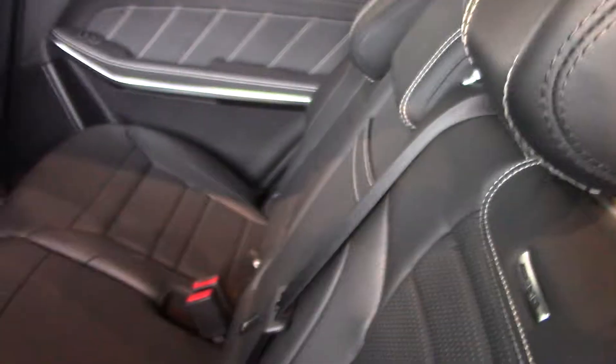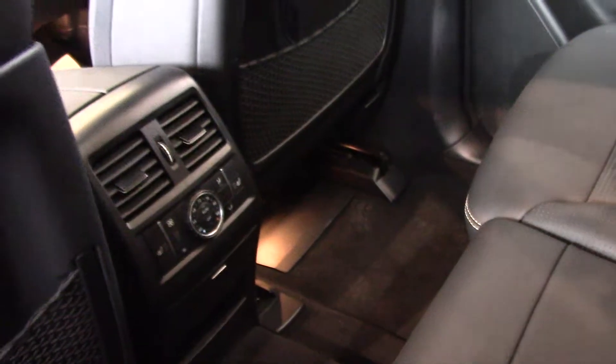Plenty of rear seat space. And this will give you an idea that it's Nappa leather throughout — Nappa leather, burl, walnut wood. You can see the double stitch throughout the door panels and seats. Beautifully detailed. AMG insignias. Climate control in the rear. Panorama roof.